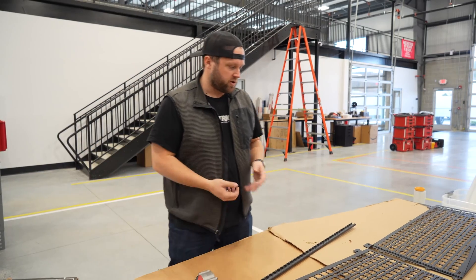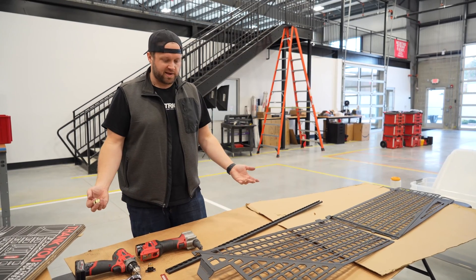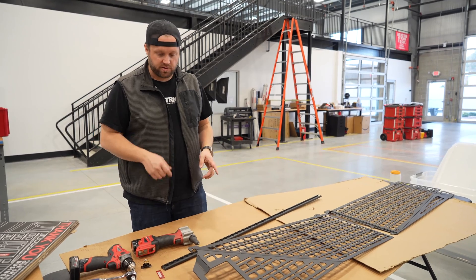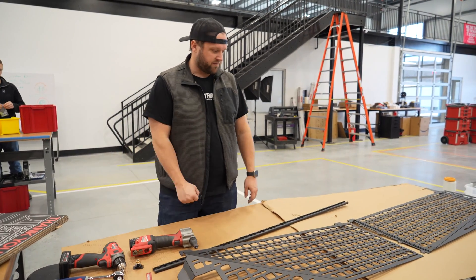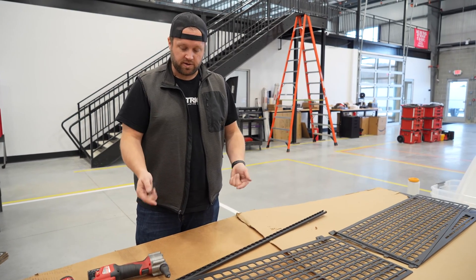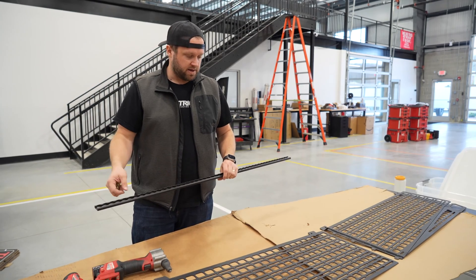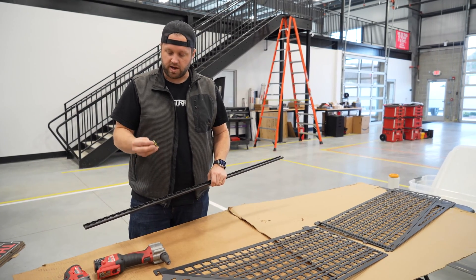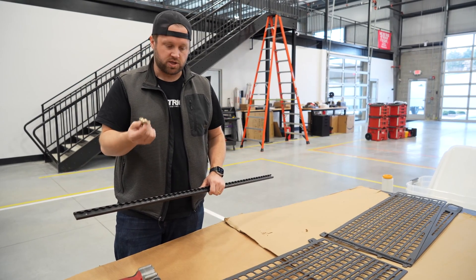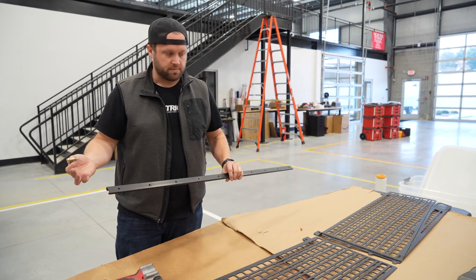We've got our two prototype panels cut and hit them with one quick coat of paint so they don't look quite as ugly. Now what we're going to do is connect the two panels — but first I'm going to rivet a brand tag onto this to make it official. Then we'll connect the two panels and see if we can mount them to this L-track, which if you're following the Cybertruck you know there's going to be L-track in the bed. We'll come up with a unique attachment solution specific to our panel system.